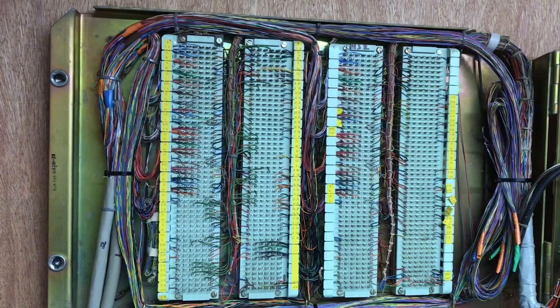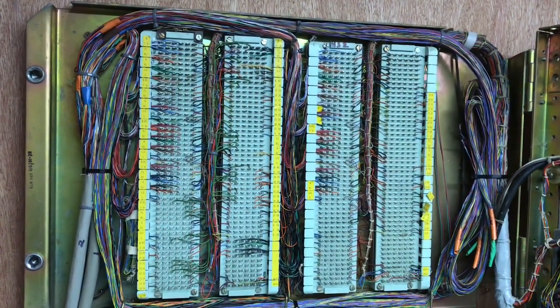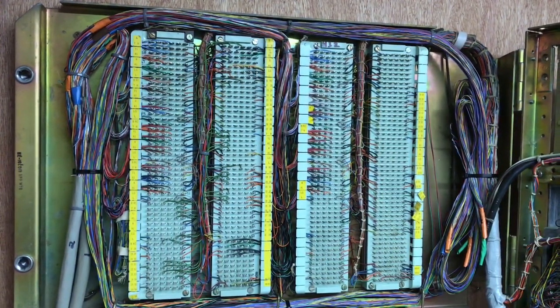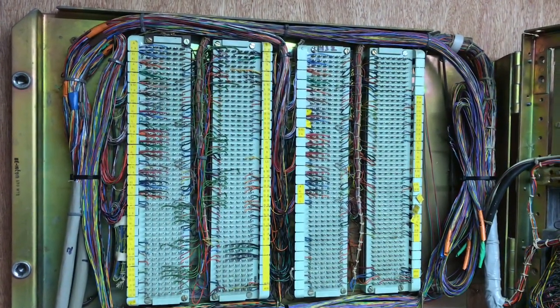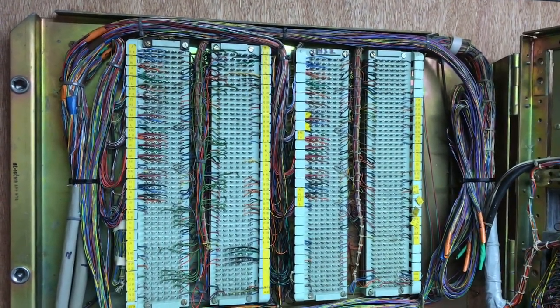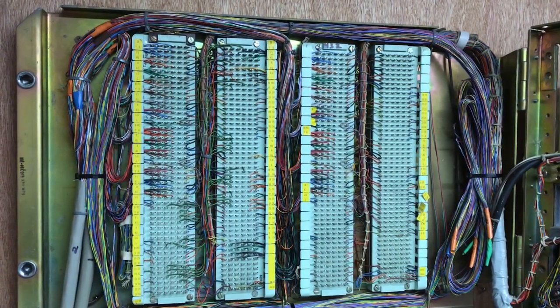Here's the back of the KSU after I've wired up the two 100-pair cables. Each of these cables has the ability to have four, six, or ten button phones plugged into the end of them. At this point they're all six button key sets.